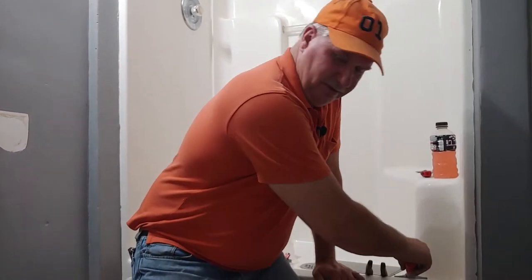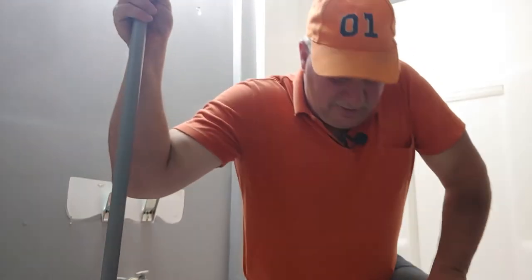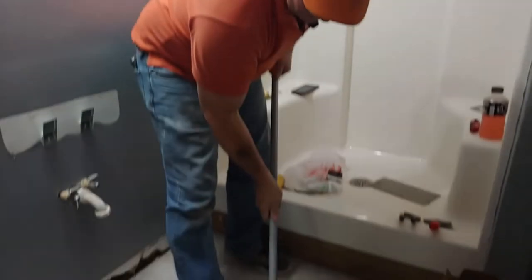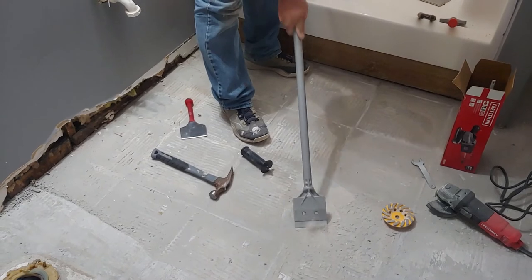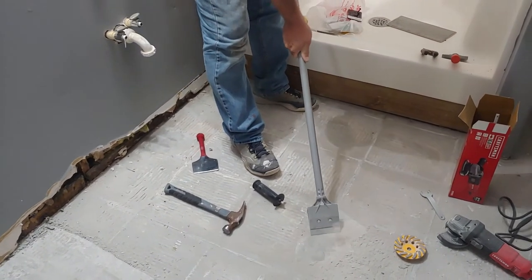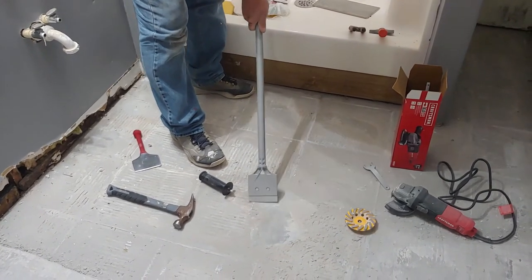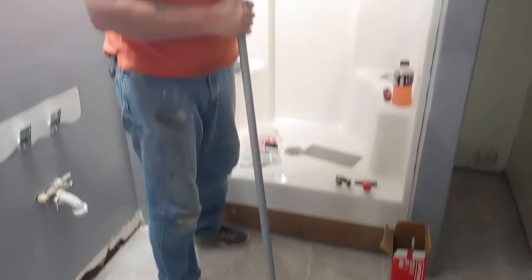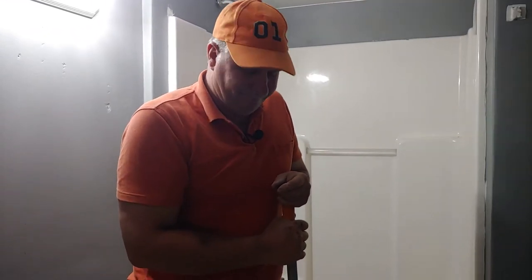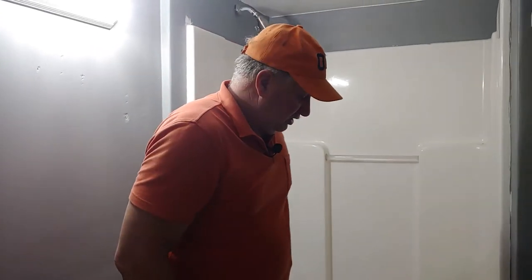I also have another one that's longer. This one costs about $12 to $15. That allows you to get both hands on it and put your back into it. It also has a replaceable blade. So that's another choice you have.